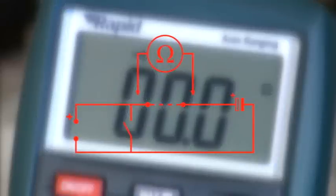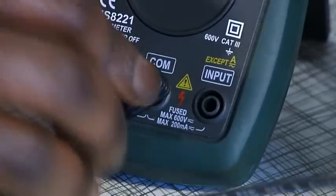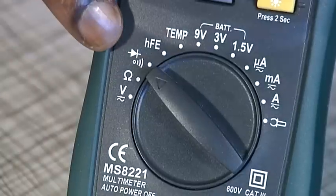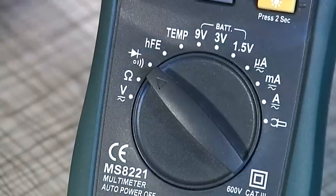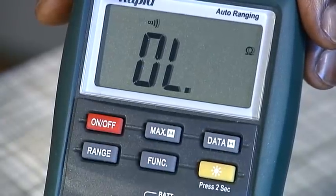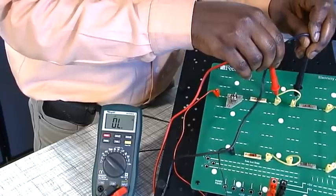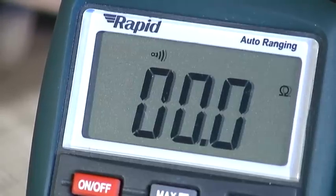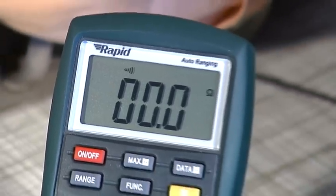All the power should be removed and the capacitors fully discharged. Connect the black lead to the common socket and the red lead to the input socket. Set the selector dial to the continuity/diode position, shown by the sound symbol. Use the function button to select continuity test. Connect the probes into the circuit at the point of interest where continuity is to be checked. If continuity exists — typically a resistance of less than 50 ohms — the meter's built-in buzzer will sound.